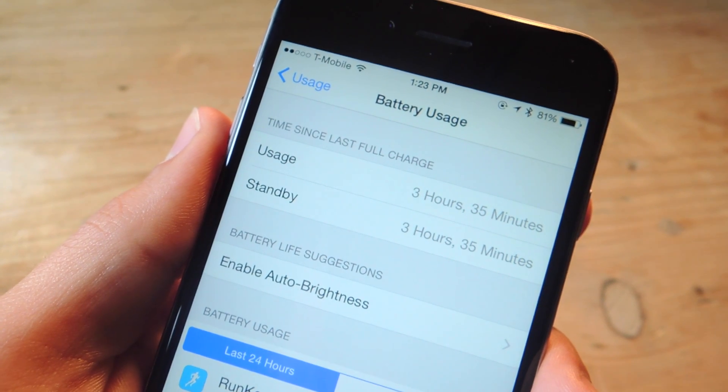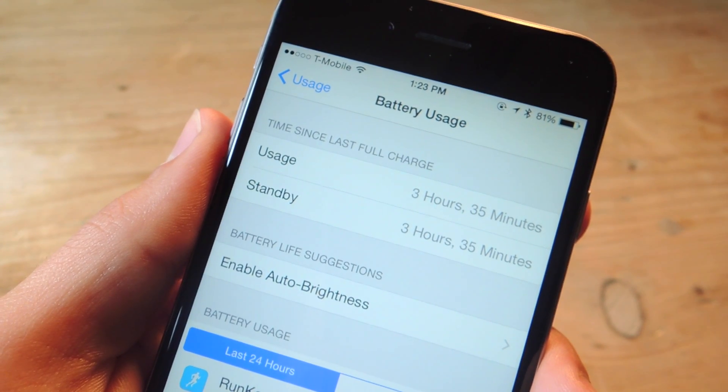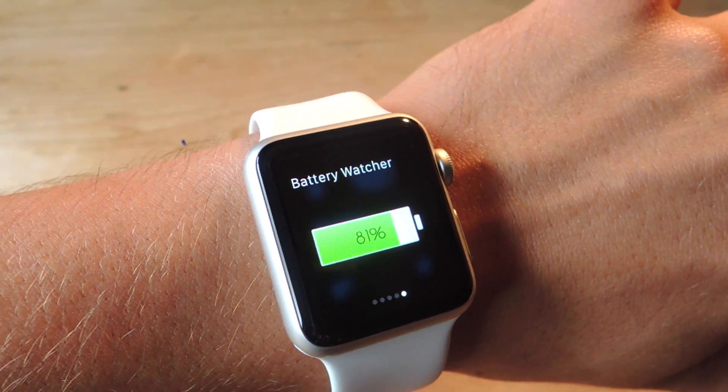What's up everybody, it's Neo here with GadgetHacks, and today I'm going to show you how to easily view your iPhone's battery percentage from your Apple Watch.